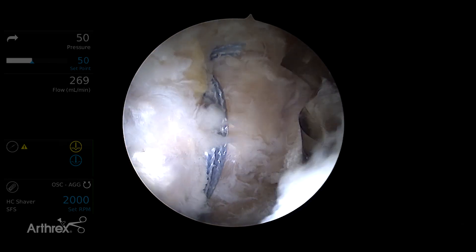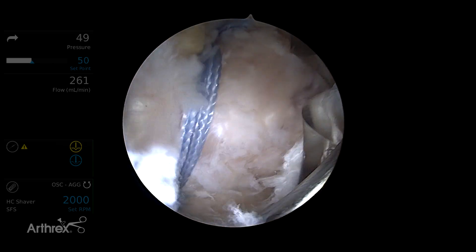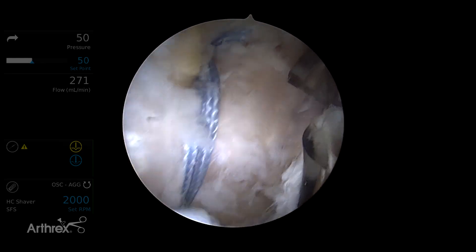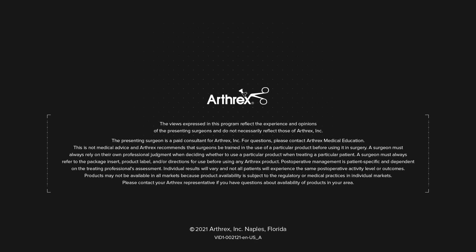Finally, if we desire to do a second pair, we can place a second pair of anchors either more proximal or more distal to complete two tendon compression bridge constructs for secure fixation of the gluteus minimus and medius. Thank you.